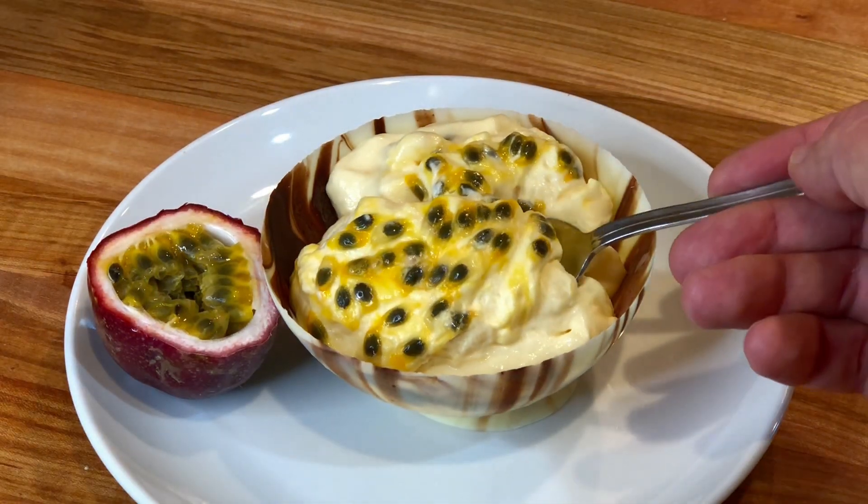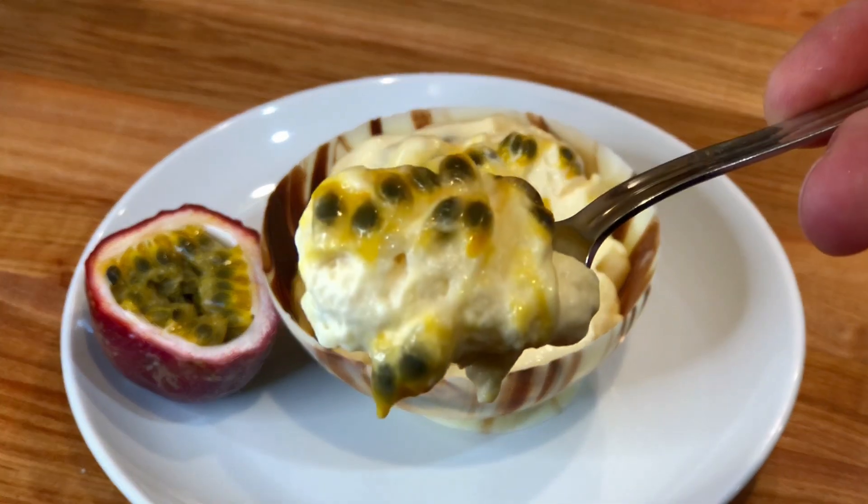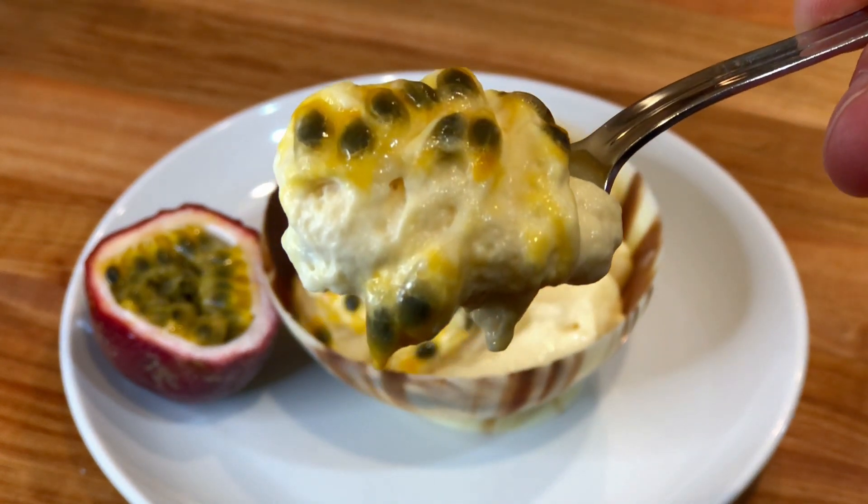Bon appétit! I hope you have enjoyed the recipe. Please don't forget to like it, leave a comment, and subscribe to the channel for more recipes to come. Thank you for watching.